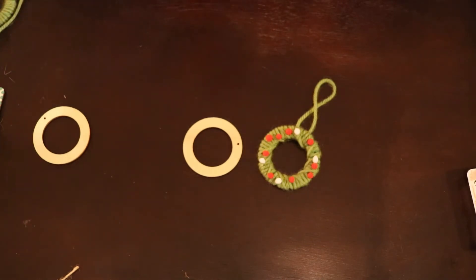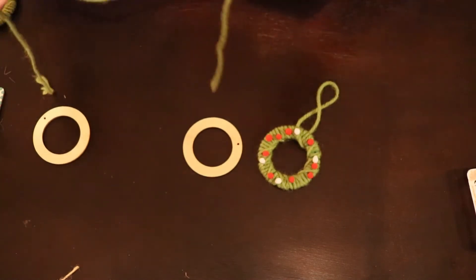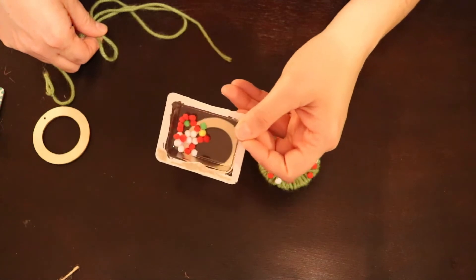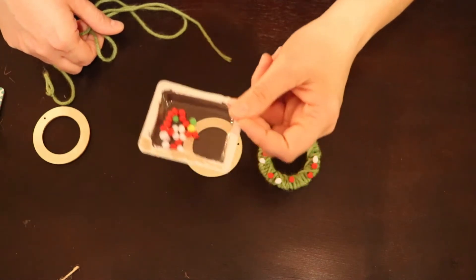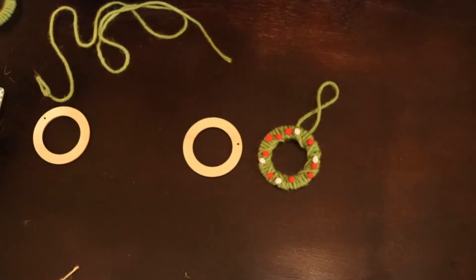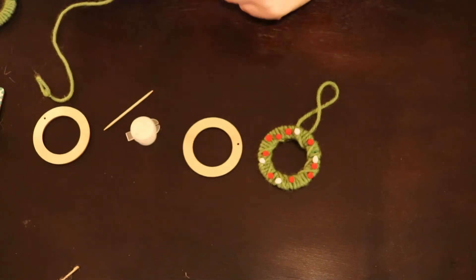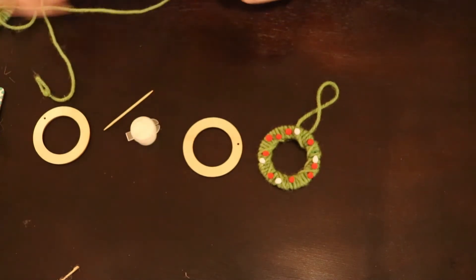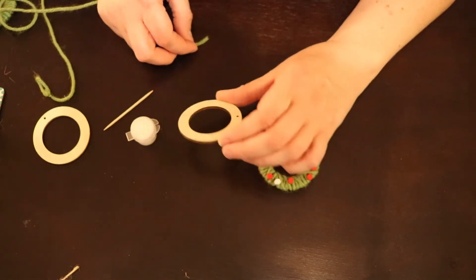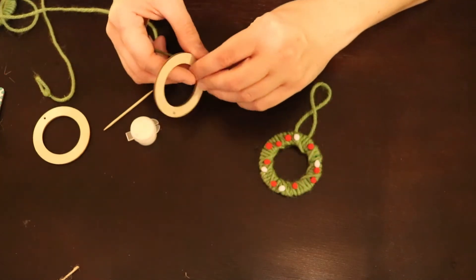To make your wreath ornament, the supplies you'll need are the wooden ring, the green yarn that came with it, the little red, white, and other colored balls, and your container of tacky glue. We also included a few toothpicks to help you spread the tacky glue if you need to. Take your ring that you would have painted green — I'm using a plain one here because it has better contrast with the string.